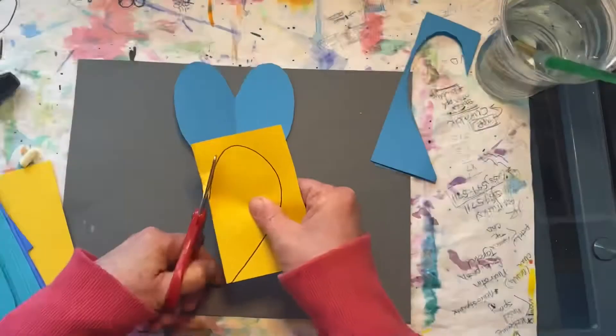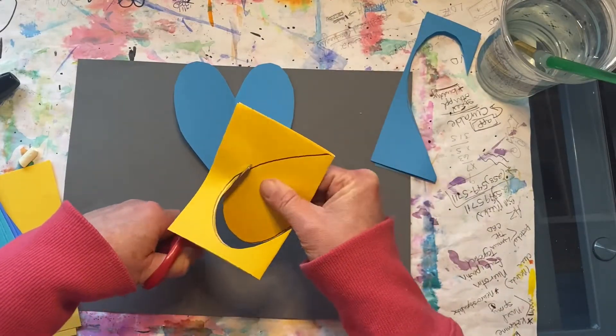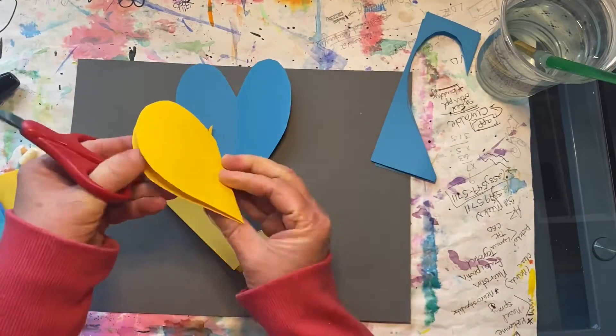This project is a collage. A collage is when you cut out shapes and glue them down onto a separate piece of paper.